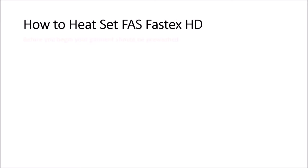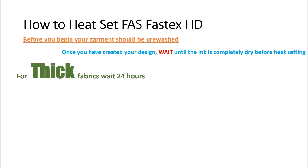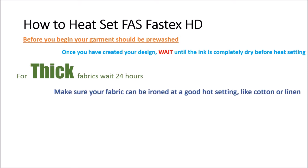How to heat set FASTEX HD. Before you begin, your garment should be pre-washed. And once you've created your design, wait until the ink is completely dry before heat setting. For thick fabrics, wait 24 hours. Make sure your fabric can be ironed at a really good hot setting, like cotton or linen.